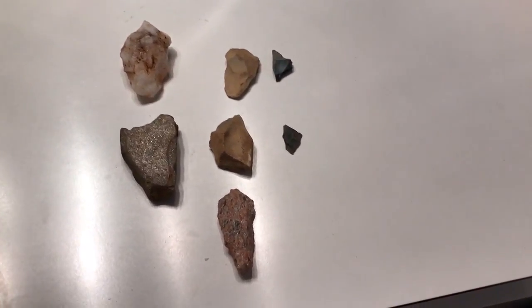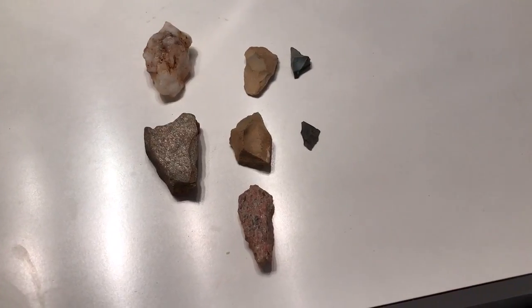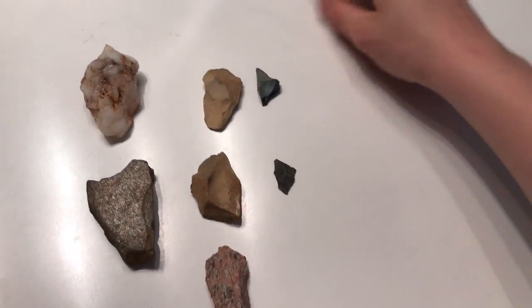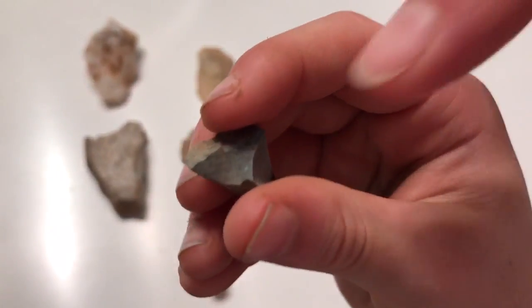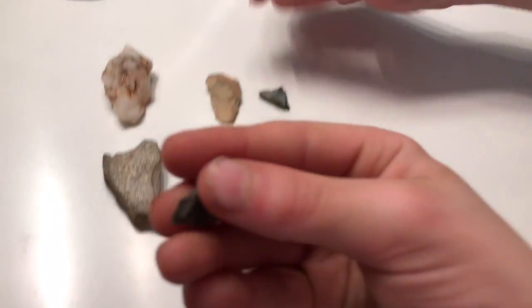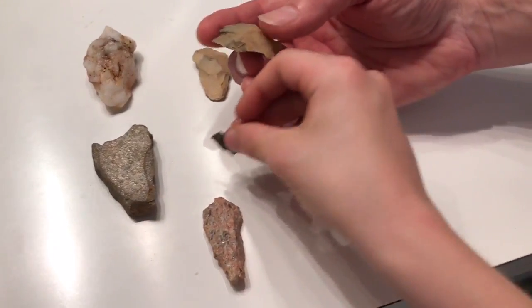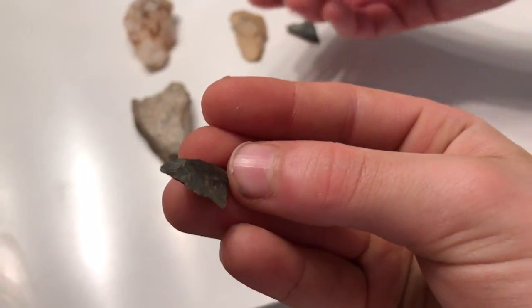Sorry that we didn't record us finding these, but here are our finds. We have this arrowhead tip thing, a piece chip — just little chips is all they are. And then here's this other little chip here. Pretty nice, though it's not focusing and it's a bit dark.